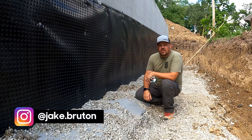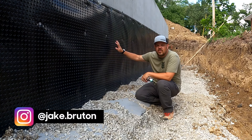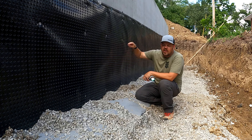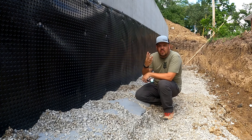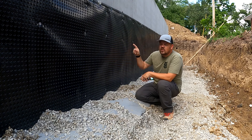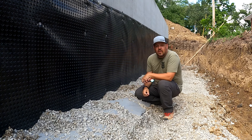I'm Jake Bruton and today I want to talk to you about how we do foundation damp proofing and why I think these three steps all together are the three most important steps to making sure I don't have a wet basement in the long run. Let's do it now.